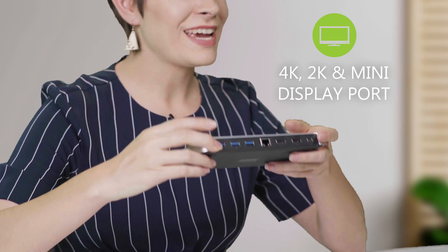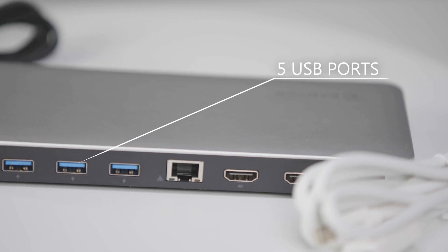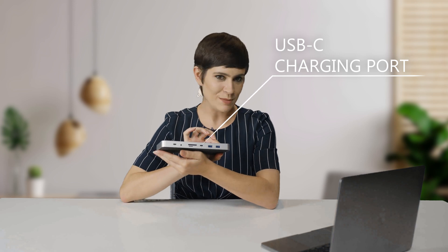What sets this apart from the other docking stations are the incredible features. It has a 4K, a 2K, and a mini display port, five USB ports to connect your many devices, and a USB-C power delivery charging port for your laptop, which is up to 60 watts.